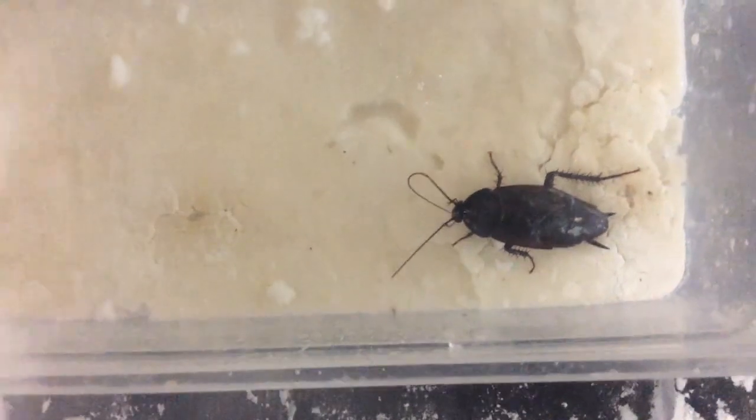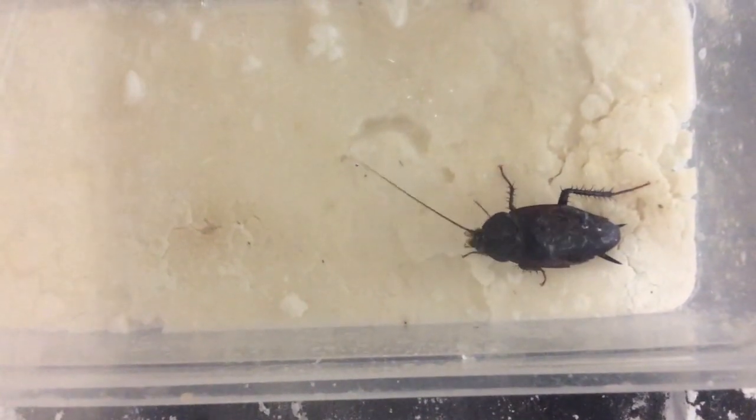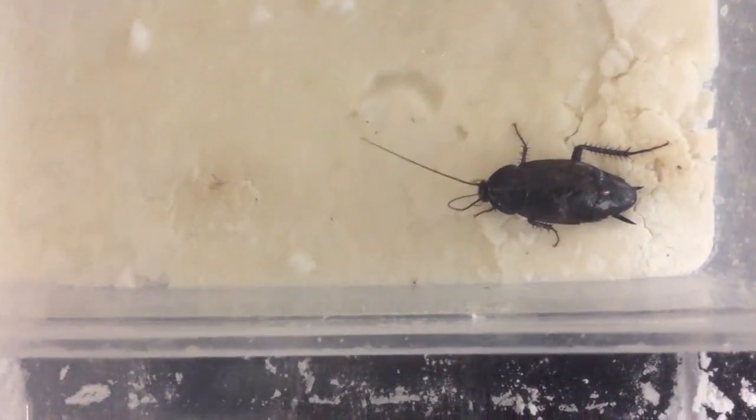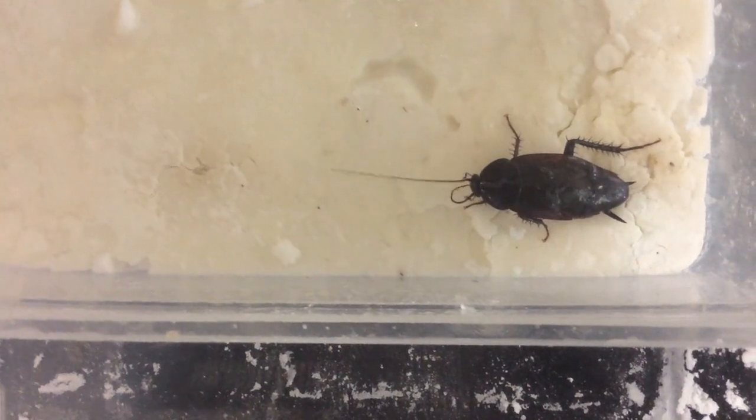I came back around two weeks later than I expected. I left it alone for two weeks and it's still living. The starch is solid now. Apparently it ate the starch and there was still enough liquid to keep it alive.